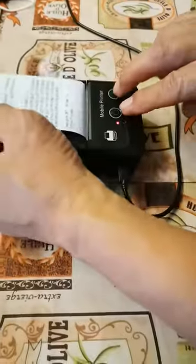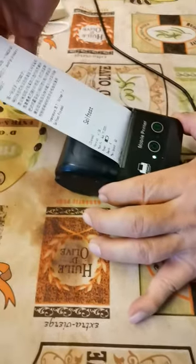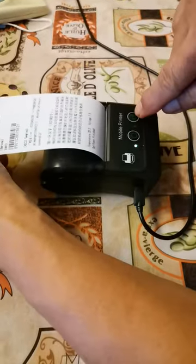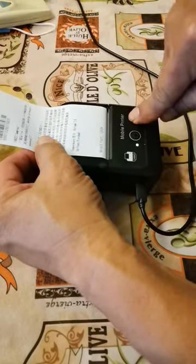Let's do the self-test again. As soon as the self-test finishes, press the paper advance button and you can see the different font sizes.